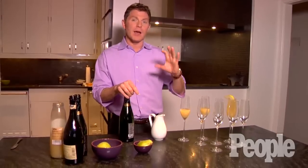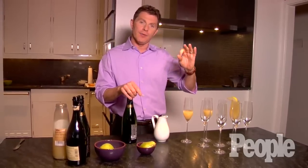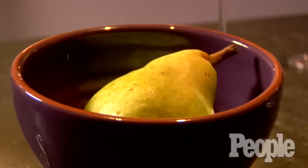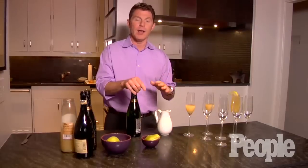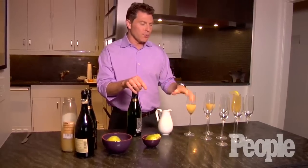In this case, I'm actually going to use Prosecco, which is basically the Italian version of champagne or sparkling wine. It's just a few ingredients — Prosecco and some pear, because pear is still sort of a winter fruit. It has a good amount of sweetness to it, and this is a really simple drink.